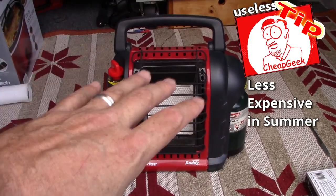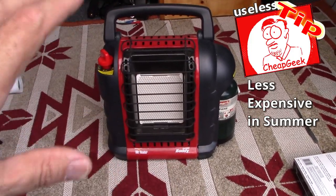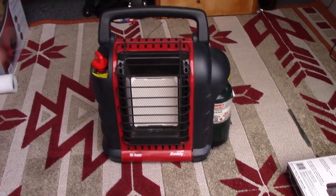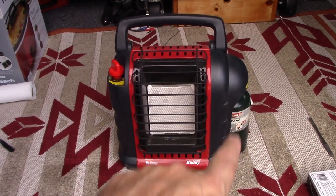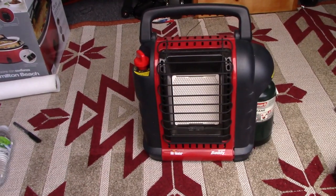A little secret: the best time to buy these is in the summertime when nobody cares about being cold and you can get them for like $60 or so. This is what you get when you buy it — you don't even get the propane cylinder. You just get the heater and that's it.